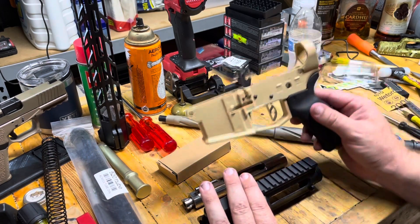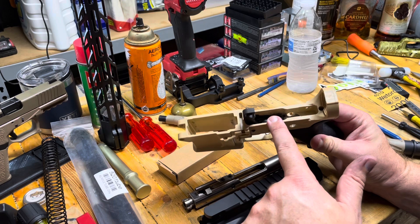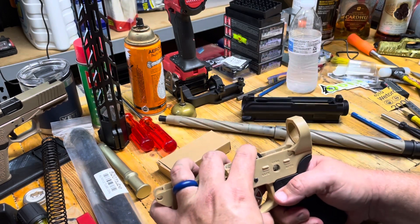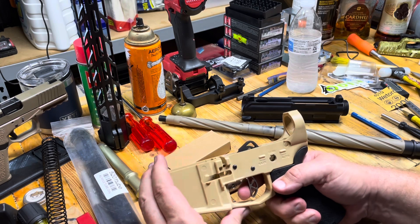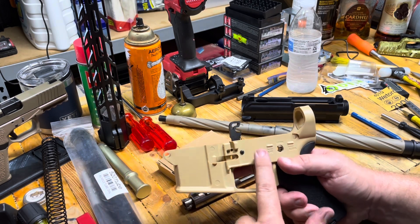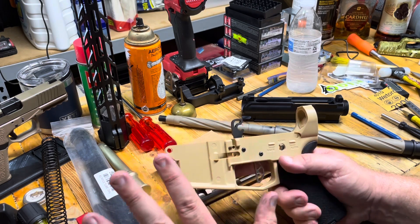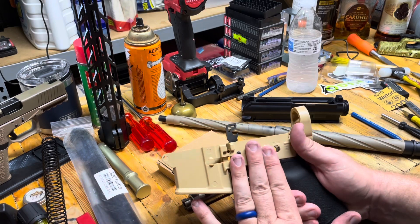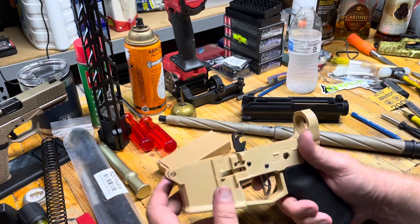Forged upper, Polymer 80 lower. We milled this guy out and we currently have a Davidson Defense single stage trigger. Go back a couple videos ago — I've got a full review on this trigger, although we haven't shot it yet, but we did the pull weights on it and all that good stuff. I'm impressed with this trigger, I can't wait to see how it shoots.